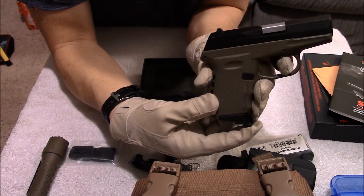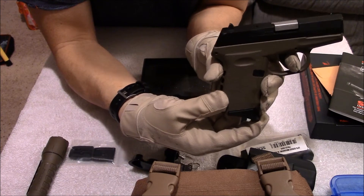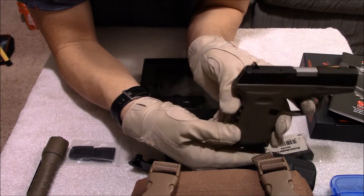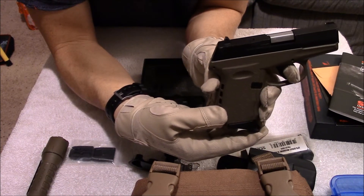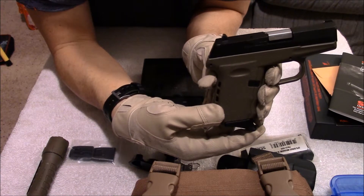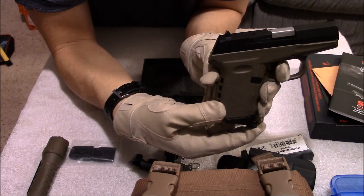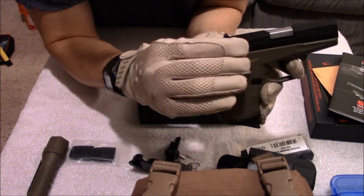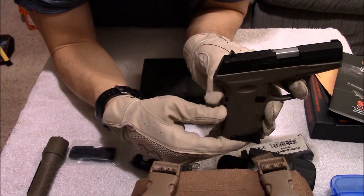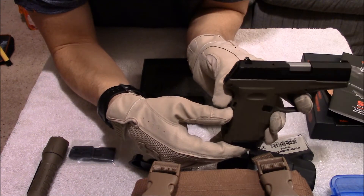Some gloves it will not even cycle back. But it is similar to a revolver trigger in that you can do multiple strikes if a round doesn't go off. The first batch of a hundred rounds I shot, I really didn't have any problems other than one time I had a failure to lock back on the last round, and I had two failure to feeds only on PMC Bronze ammo.